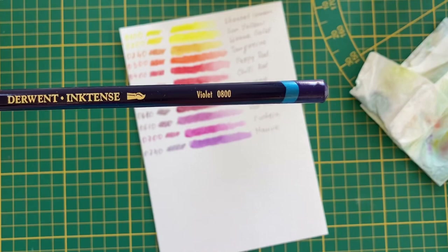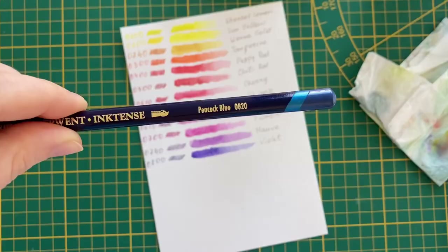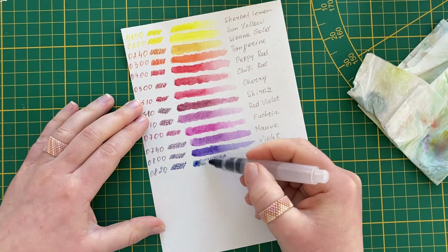The Inktense pencils work like ink — the pigment can only be wet once, after which it becomes permanent. You can work other colors on top when they dry, but the bottom layer remains as it is.